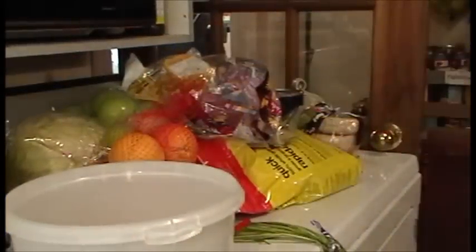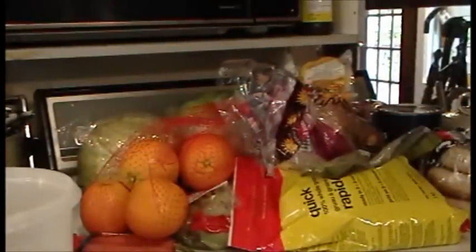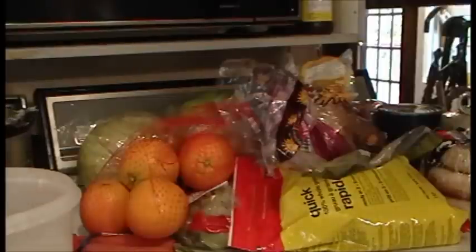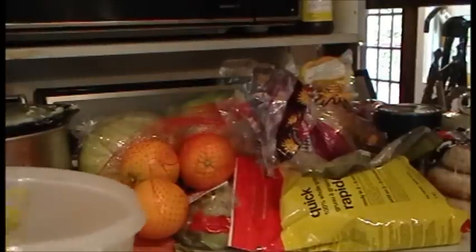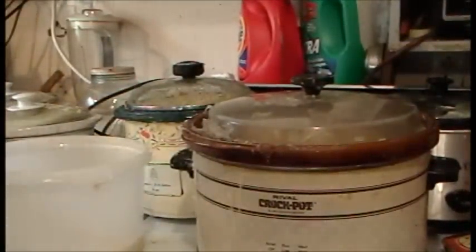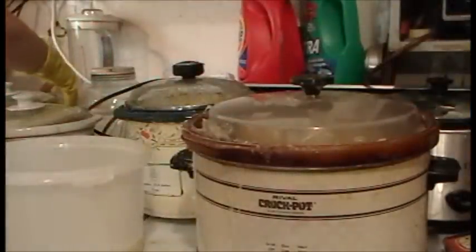I'll have to unplug that one and plug this one in. Rinse off my fingers. So I'll unplug this one and plug this black one back in. And then this one — it's our citronella. This one is spilling over on the back.